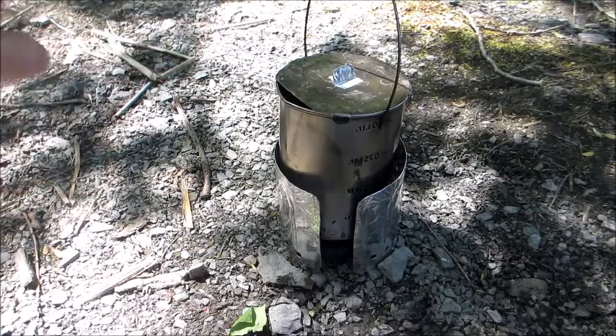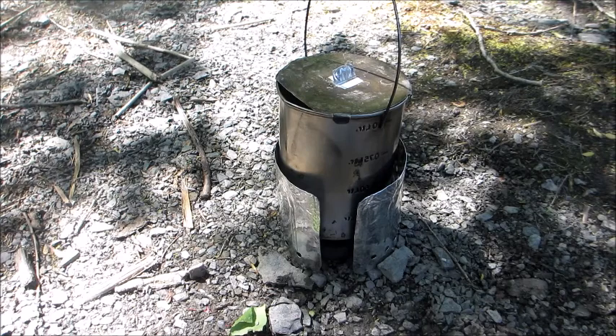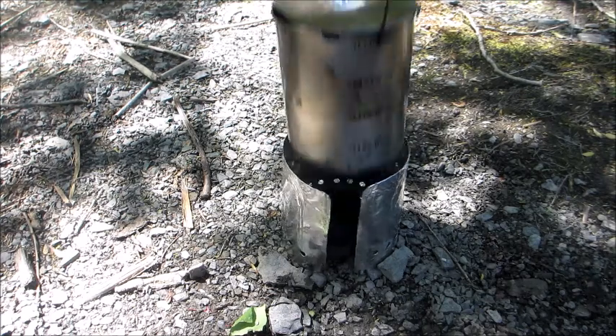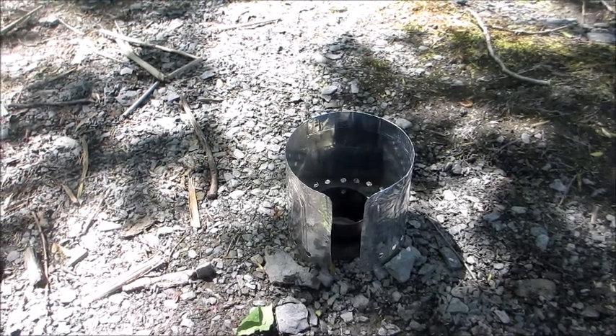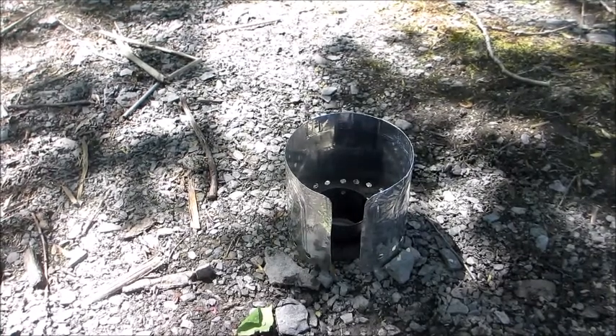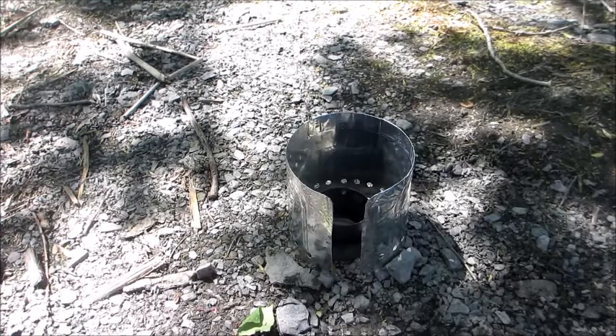Steam's coming out here — I don't know if you can see that. It's boiling away to beat the band. So we'll take that off — that's done. Make ourselves a cup of tea. That alcohol is still burning so I'll just leave it alone. And we'll fire up the wood burner next. Stay tuned.